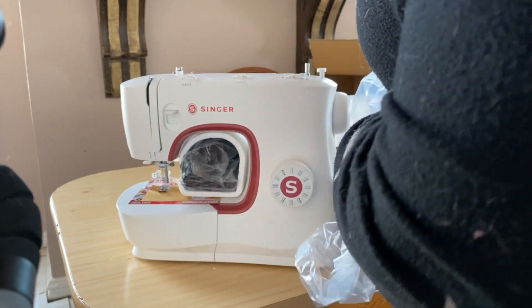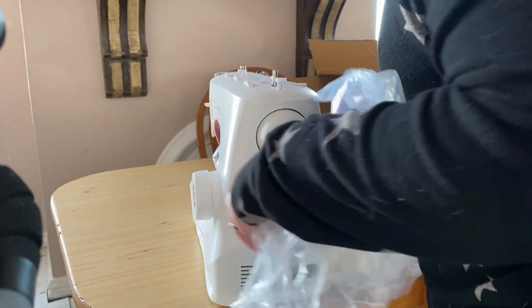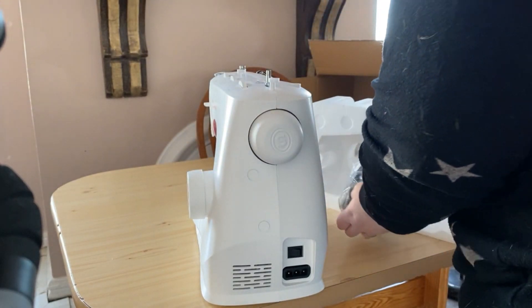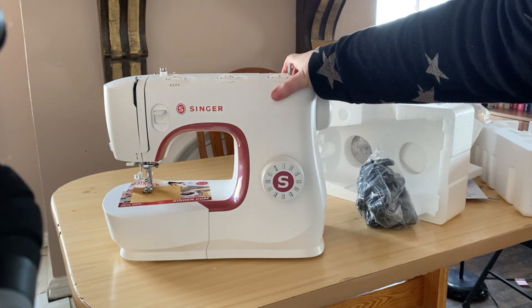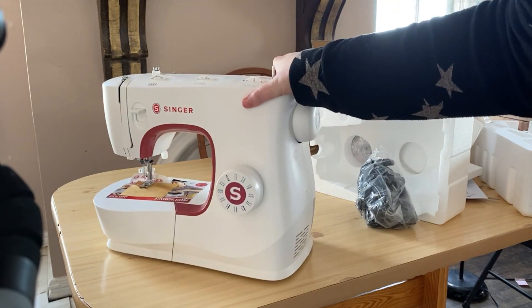Maybe ten pounds? Maybe? I have an old machine that is from the 70s, and that thing weighs about 70 pounds. This? Ten pounds maybe. Well, that's kind of neat. Some cords and the pedal. Yes, you need a pedal. How cool is that? I'm used to running on a set from one from the 70s, so this is pretty cool.